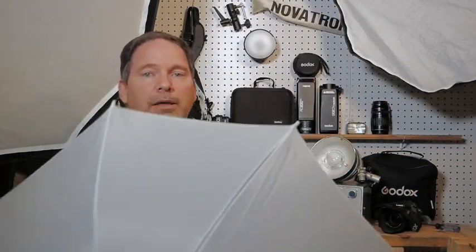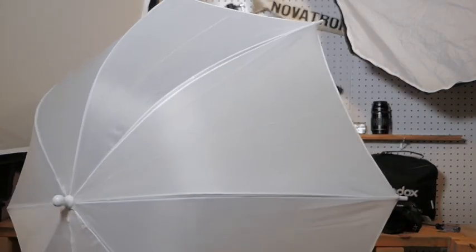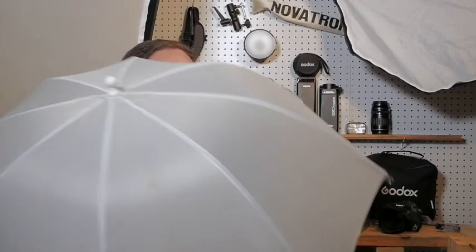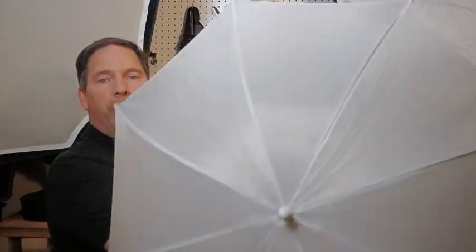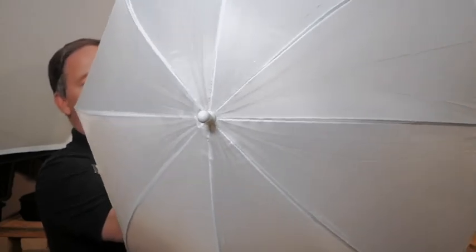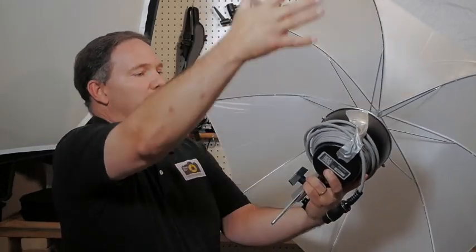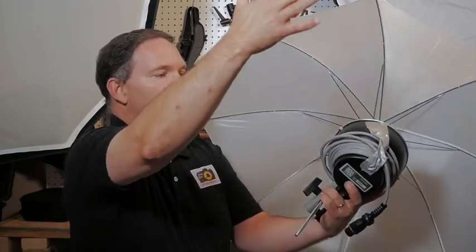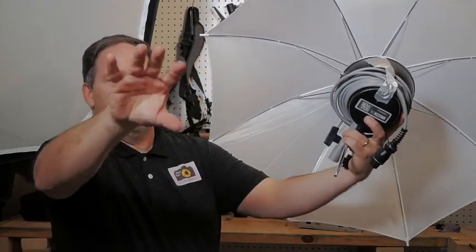And I have a small one here — I didn't want to bring out my big one. It's got a little slot and you can put it in, and there you go. Or you can use a reflective one. They have reflective ones that have a diffuser panel on this side, and that way it acts as bounce plus diffuse.